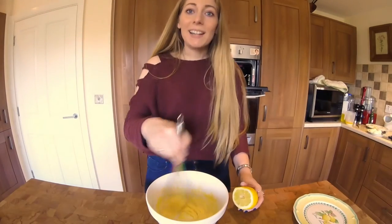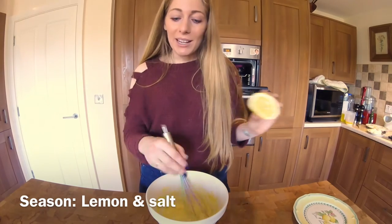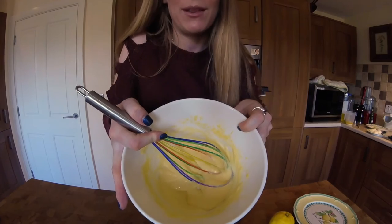So then, once you've added in all the butter, take it off the heat, and just finish it off with a little bit of lemon and some salt. It'll look like this — lovely and creamy and thick.